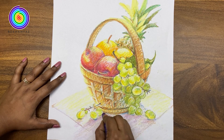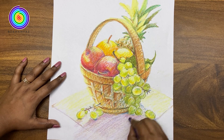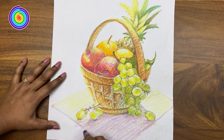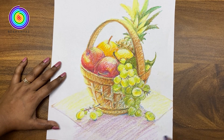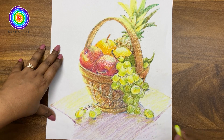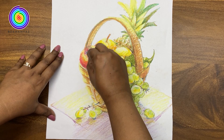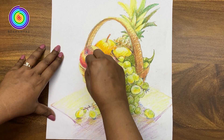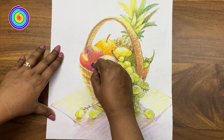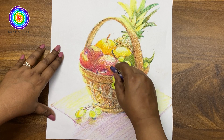Here we are adding green colour. You see how it is looking now. And here we are adding a little more dark to our shadows, and we are using a dark blue for that.